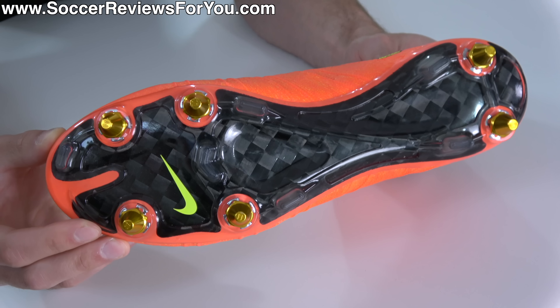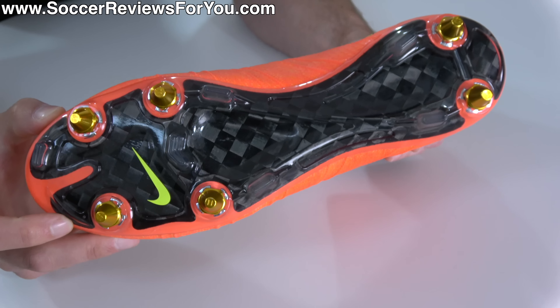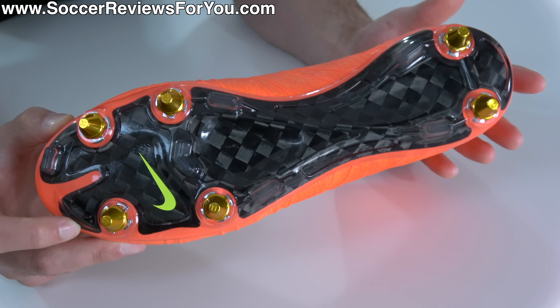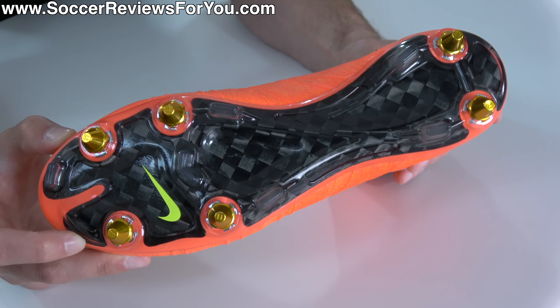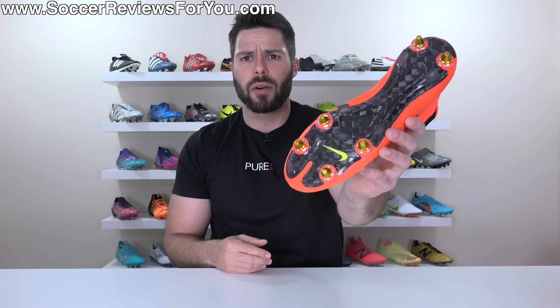Depending on which league you're watching and which part of the world, you might find that some of your favorite players wear soft ground stud pattern football boots, which obviously means that you want to wear them too — but you probably shouldn't. Now, of course, if you legitimately do play on soft natural grass, then you absolutely should go out and get a pair of soft ground football boots.